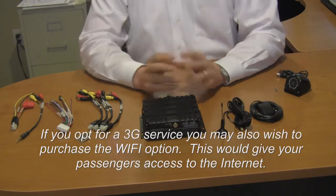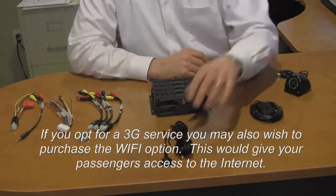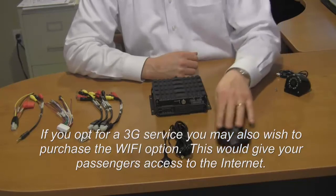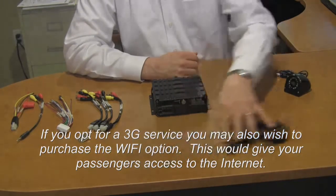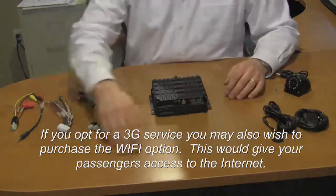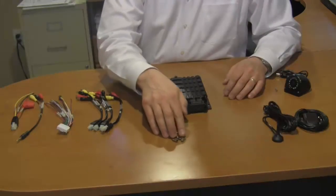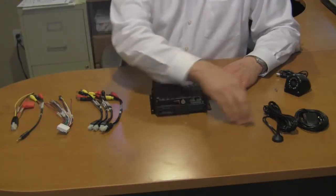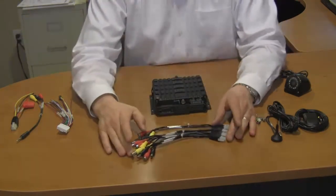The other items that come with the mobile DVR are the 3G cell phone antenna, the GPS antenna, two keys which will open the door and allow you access to the hard drive as well as the SIM card, and the four pigtails for the camera.